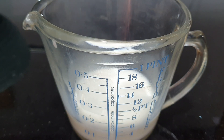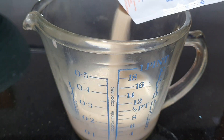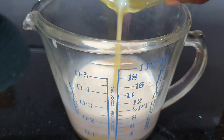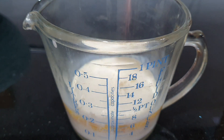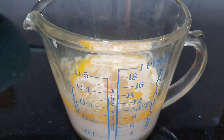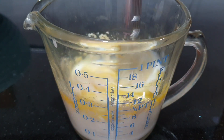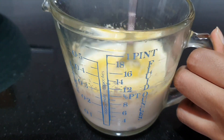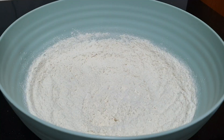Now for the wet ingredients, you're going to need some warm milk, yeast, melted butter, and an egg. You should be able to put your finger into the warm milk — it shouldn't be hot, or else the yeast is not going to do its job. Give the wet ingredients a quick mix. I'll leave all the ingredients and quantities in the description box.